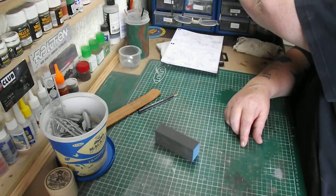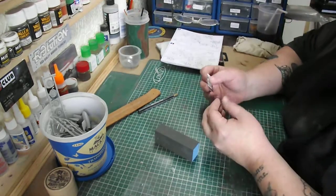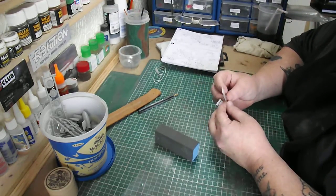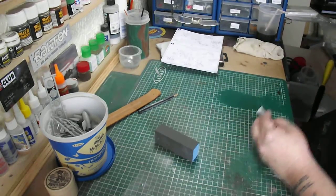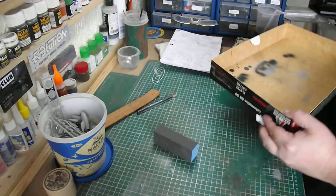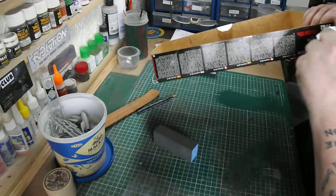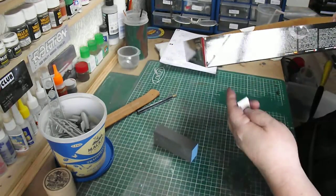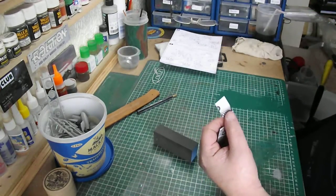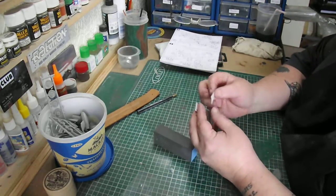Another little tip: spreaders for filler. I use the outside edge of a cardboard box. Take a straight edge, cut it down, chop it into pieces, and you've got spreaders for filler. Cheap, cheerful, and it works.